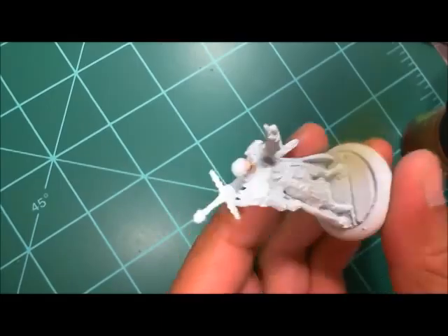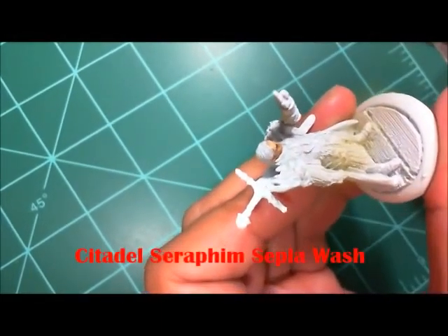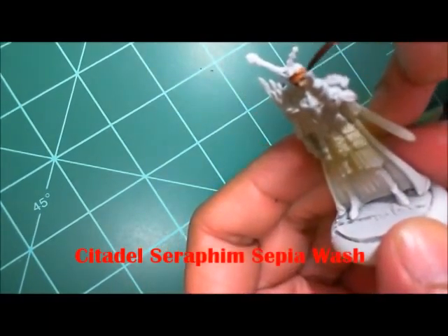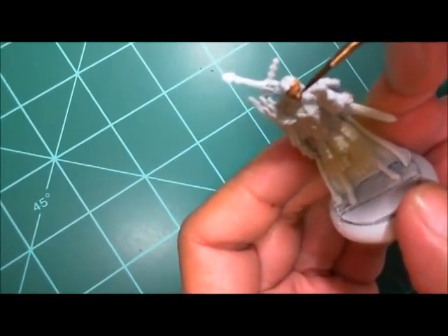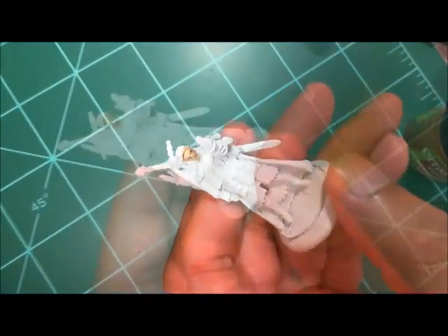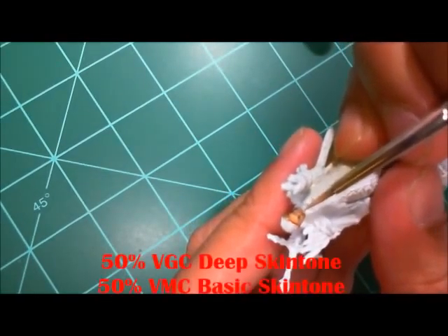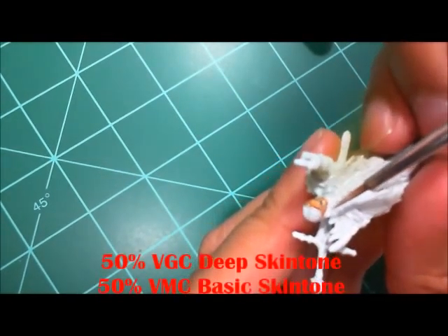Going to allow that to dry and apply a wash. This time I'm using the Citadel Seraphim Sepia wash — that's the wash I typically use for Caucasian skin because I tend to stay lighter with the wash.